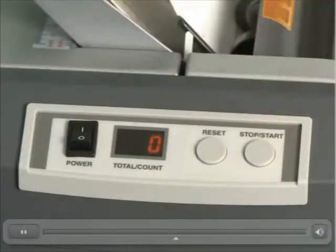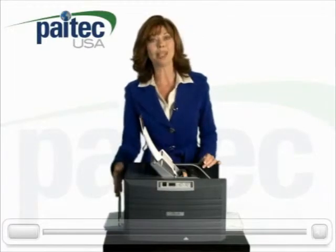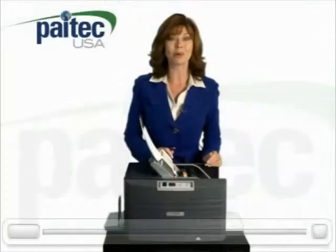Just drop up to 150 pressure seal forms into the feed tray and hit the start button on the top of the machine. Your folded and sealed mailers will be waiting for you in the exit tray, which holds 200 finished documents.